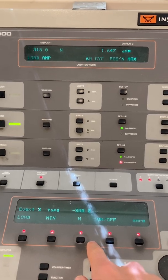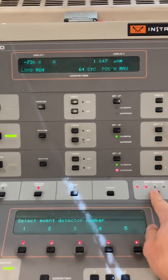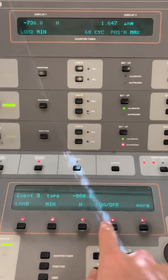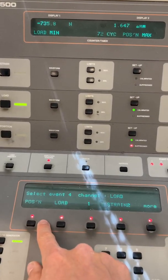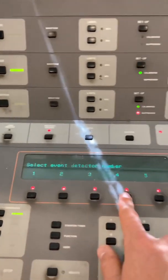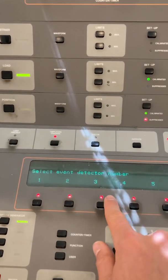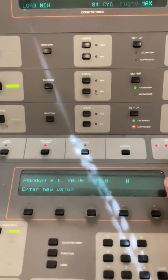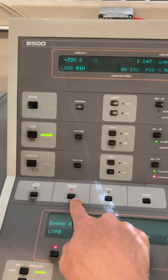If the actuator starts going crazy it'll turn off. Event Detector Three: this is a load one. The minimum load would be negative 736, so we'll set it to negative 800 — it should never go past that because we're in load control, but we'll turn it on just in case. You can add more detectors if you want — I usually just do position and load. You can change the type between minimum or maximum, and change the value as needed.